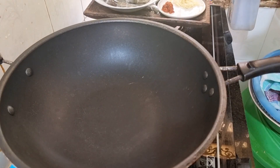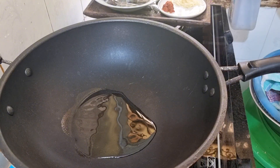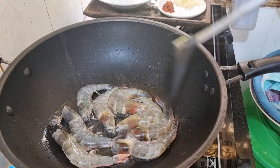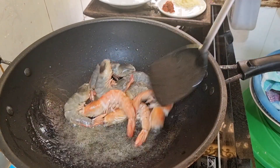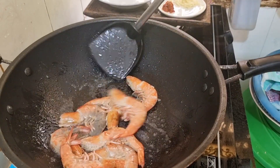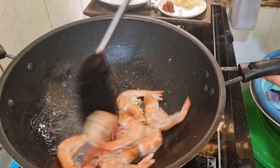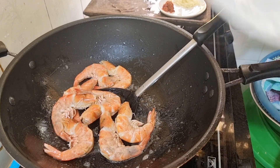I will put a lemon in the pan. Let me put a lemon in the pan and let's do this. You can turn on the hot sauce. Put a little bit on it. I'm going to put it in the pan.